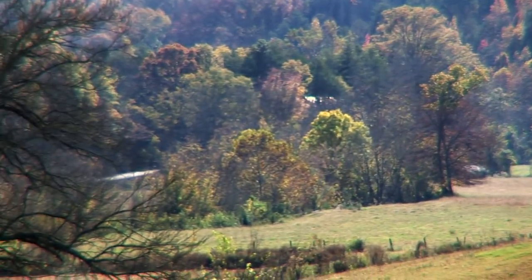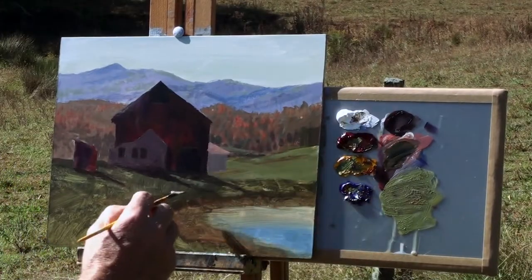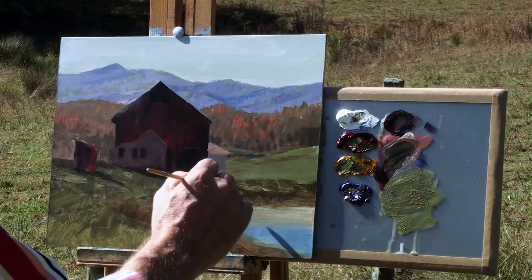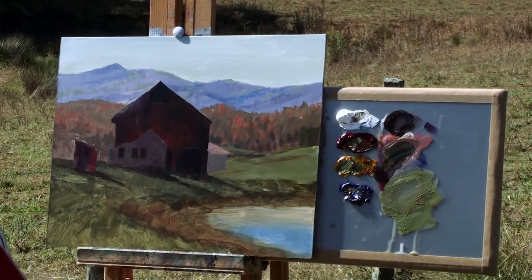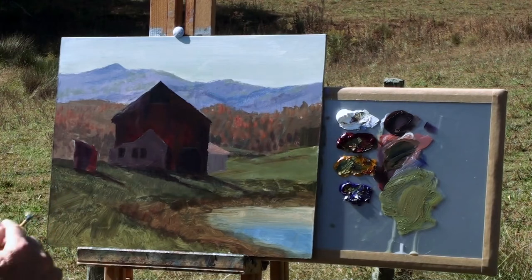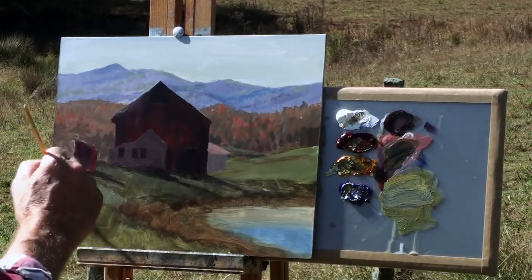I'm going to use my fan brush now. Fan brushes are just excellent for putting in weeds and small brush. So I'll take this same color and just flip it up over these dark colors. That way these dark colors can remain on the canvas and show through. If I didn't have that dark green underneath, I wouldn't be able to do this quite so easily. All this texture is going to pay off now because as I just flip up some of these greens, I get a combination of the existing texture and these lighter greens I'm putting on top of it. So I'm sort of layering this.